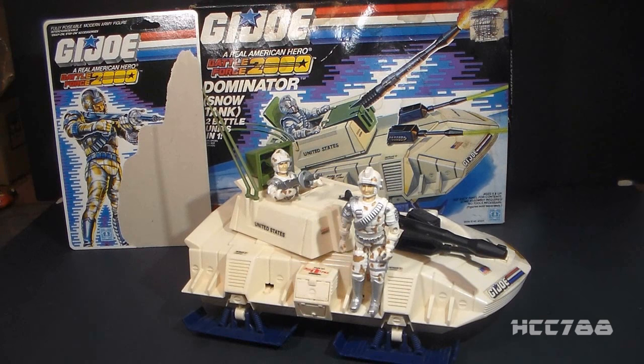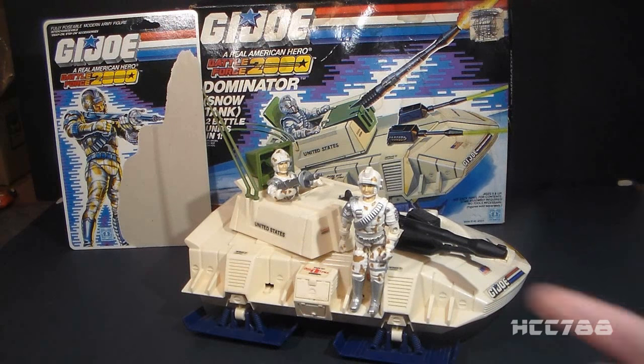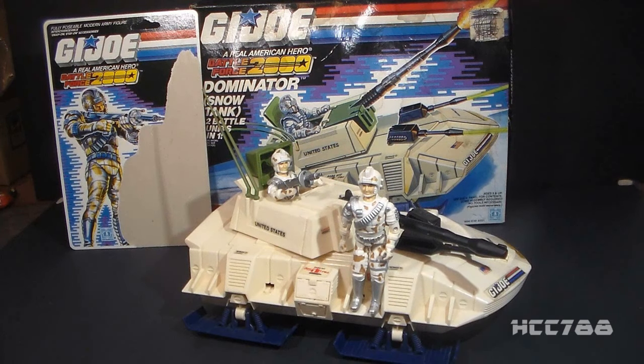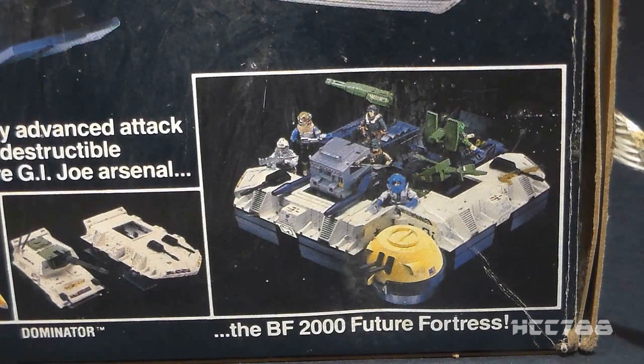Let's kick off Battle Force 2000 month by looking at the Dominator snow tank and the sold-separately driver Avalanche. This is the 1987 Battle Force 2000 Dominator snow tank and Avalanche the Dominator driver. Thanks to Lenny Allen for helping complete the Avalanche figure. We have two Avalanche figures here, meaning we will be looking at a variant. Battle Force 2000 was a new concept in 1987 — a small team that would field-test experimental equipment for G.I. Joe.